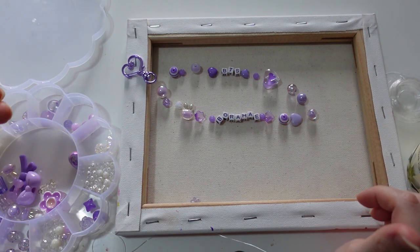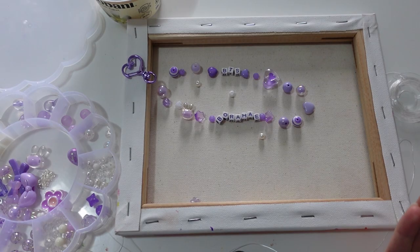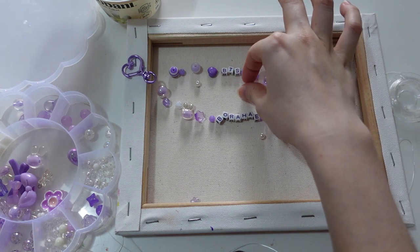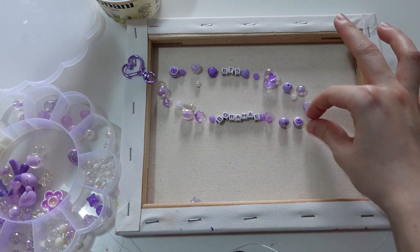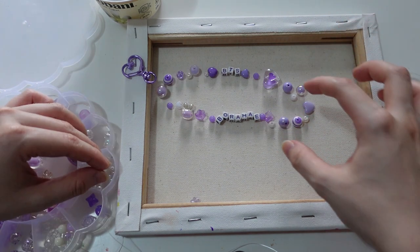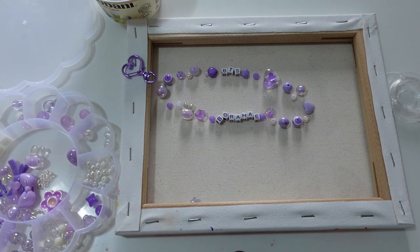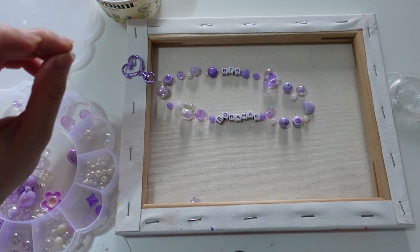Should I swap some of these out? Do I add more white, or just leave it? Maybe just add some more white down here. Let's try that, let's have a go. Now after I've got the configuration I want, I'm going to think about where I want to put the knot.